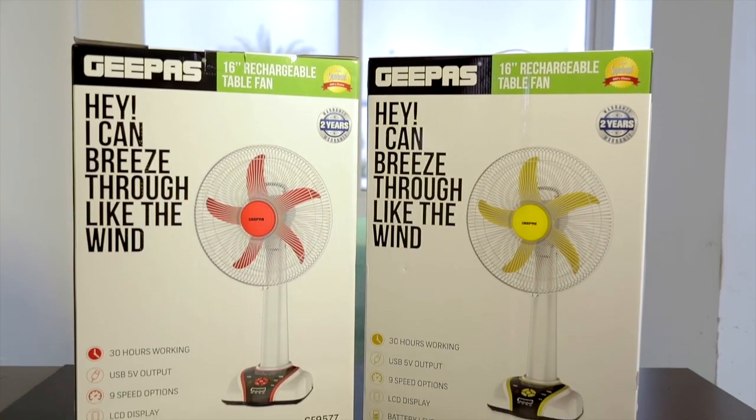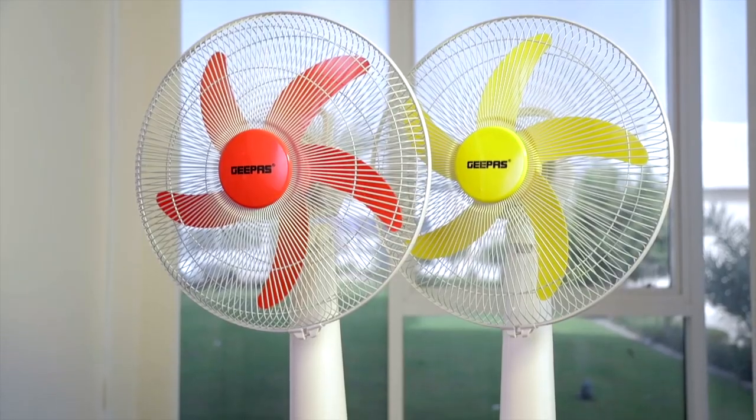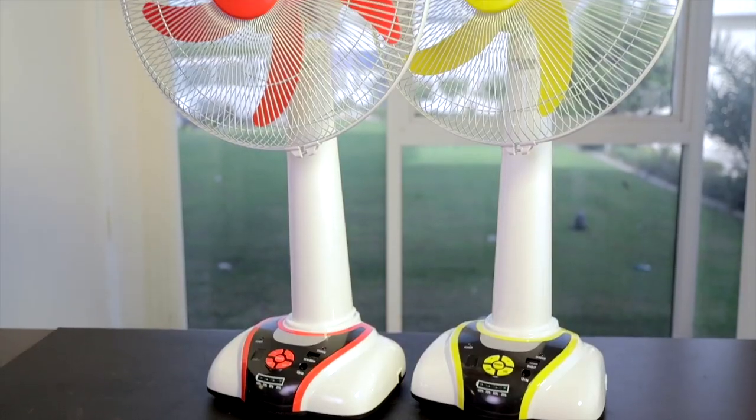Power outages will never get you hot and bothered again with the GPOS 16-inch rechargeable fan. Compact, stylish, powerful.